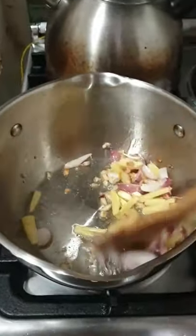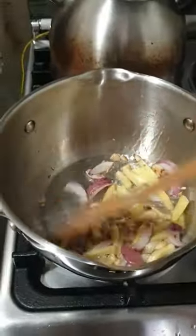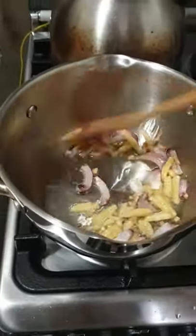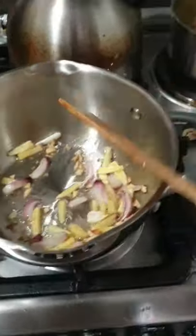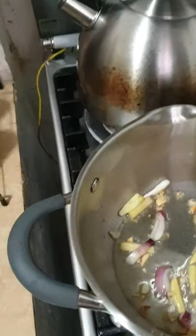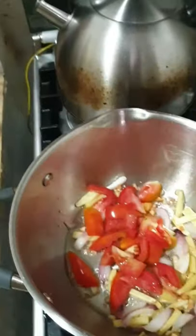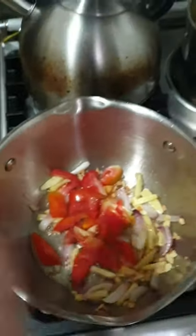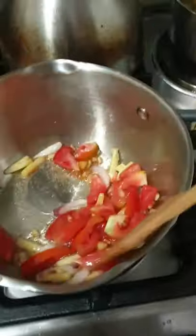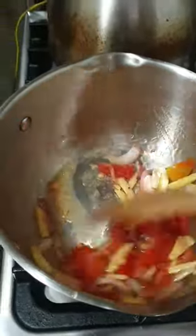I am sauteing the spices — the other spices, the tomatoes. Is that really a spice? Anyway, it smells good. Fly cooking, di ba?